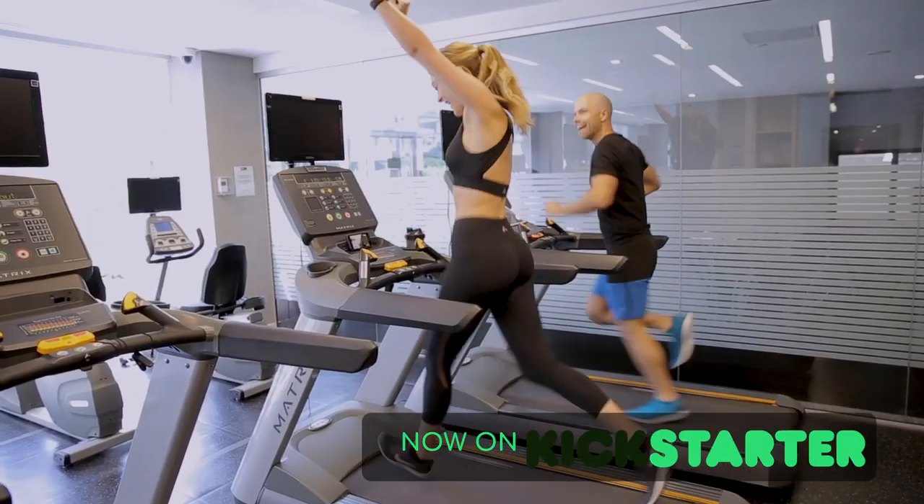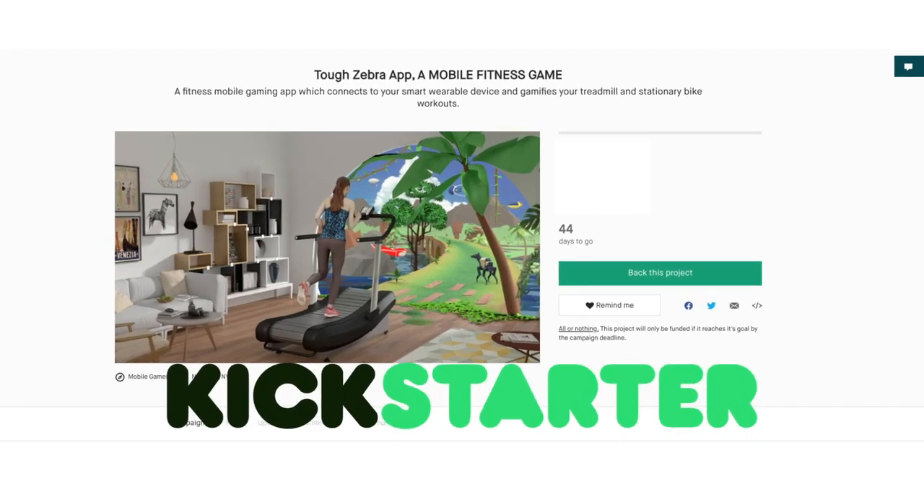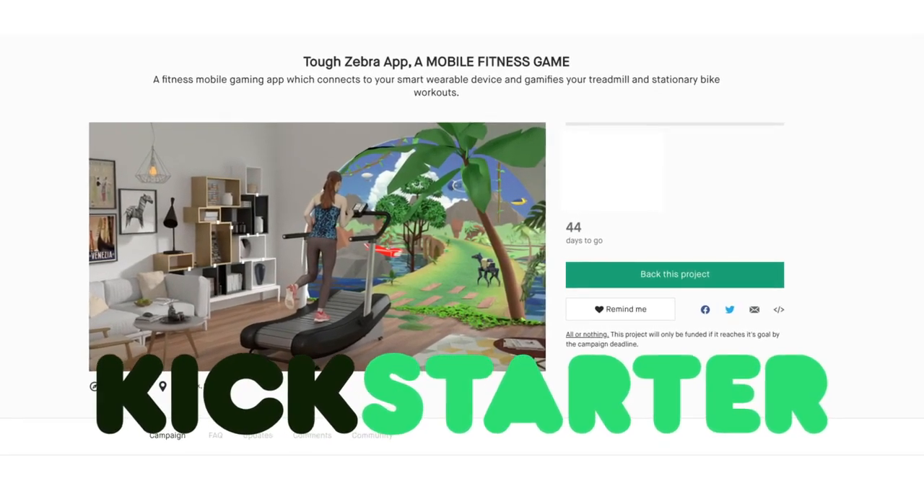Listen to music and get trained by professional trainers. Put some fun into your workouts. Check out our Kickstarter campaign for a full list of features and become part of something amazing.